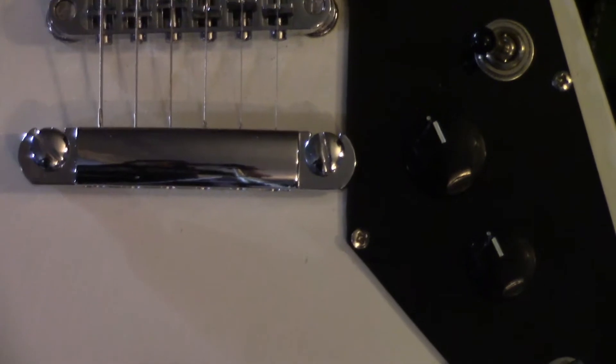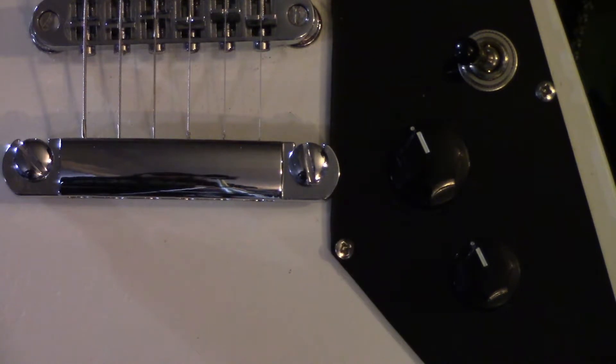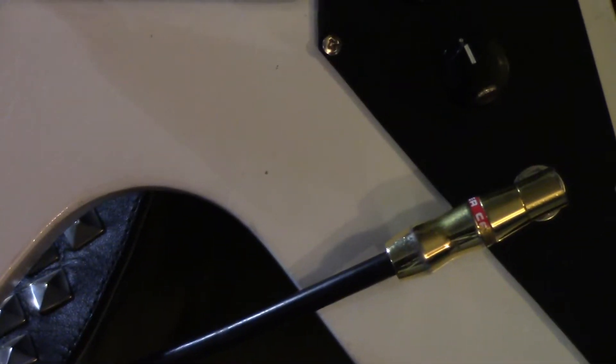Going to my controls — I have a three-way switch. When it's down it's on the humbucker, in the middle it's on both, and when it's up it's on the single coil. I only have one volume and one tone. I usually leave my tone all the way up at ten, and for volume I leave it a little lower for rhythm and turn it up higher for solos. I also moved the jack input from the bottom of the guitar over to the side here.